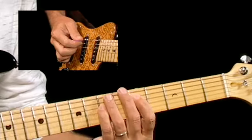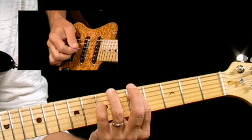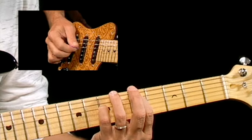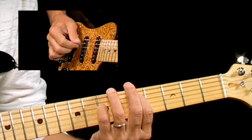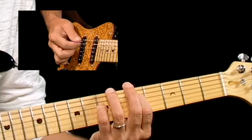Now here's the tricky part with my right hand picking: I'm going down, down, down, down, and then I'm going up, up, up on the last three. Down, down, down, down, up, up, up. That picking makes it a little bit smoother — I'm not jumping over strings and stuff.